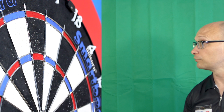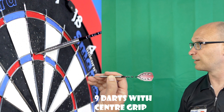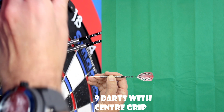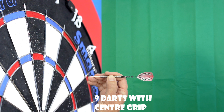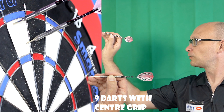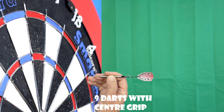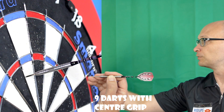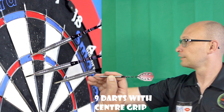I've always said a straight barrel dart can suit any kind of grip, but I would say pretty much all the time that the best balance point on a straight barrel is usually in the middle - it might depend how long the barrel is. That's no exception with these. It's quite smooth from the middle; it's got a little bit of spin but generally pretty smooth.